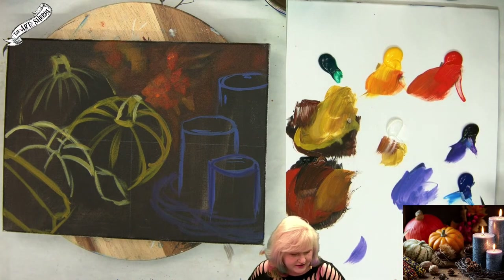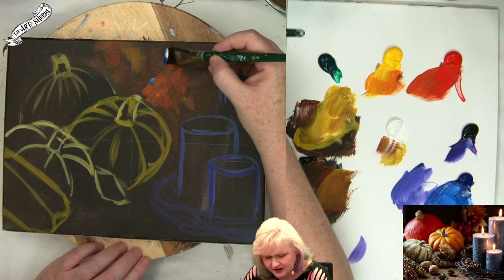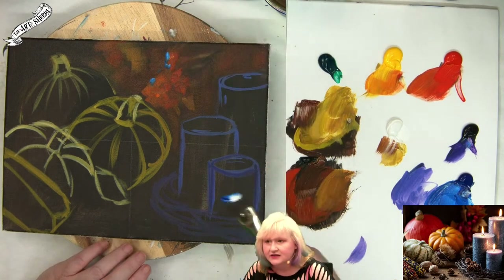I'm going to get a little crazy here — I'm going to take a little of my phthalo blue. Is that crazy? Can be. I'm going to come here and add just a kiss. Look at that.